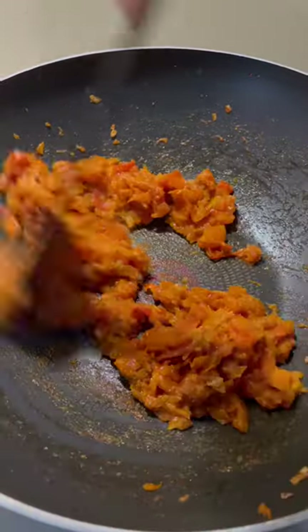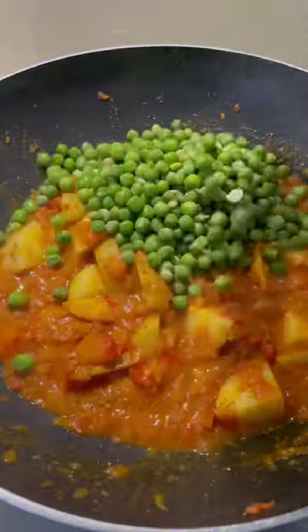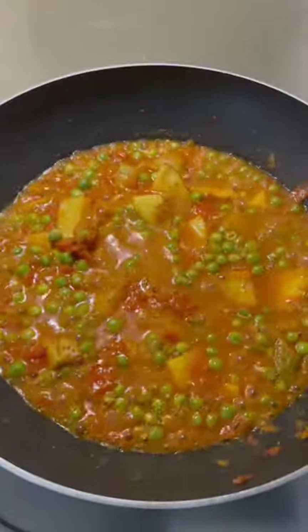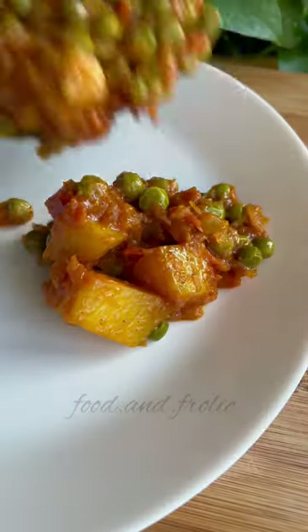Once the tomatoes have cooked, add some coriander powder and cumin powder and then add your potatoes, green peas and some water. I generally keep the potato peels on because my mom says it adds flavour, but the choice is entirely yours. You can sprinkle a tiny bit of garam masala on top and your aloo matar ki dry sabzi is ready to serve. Enjoy!